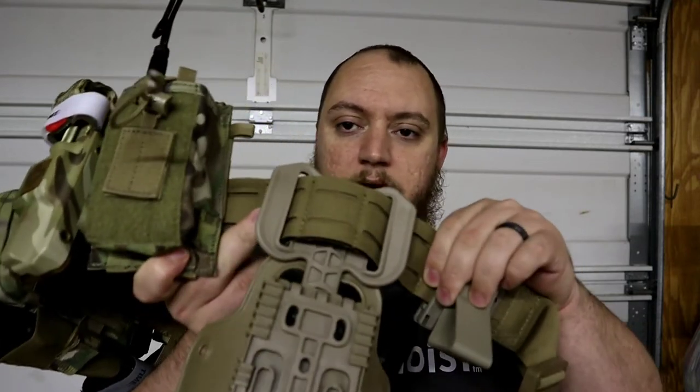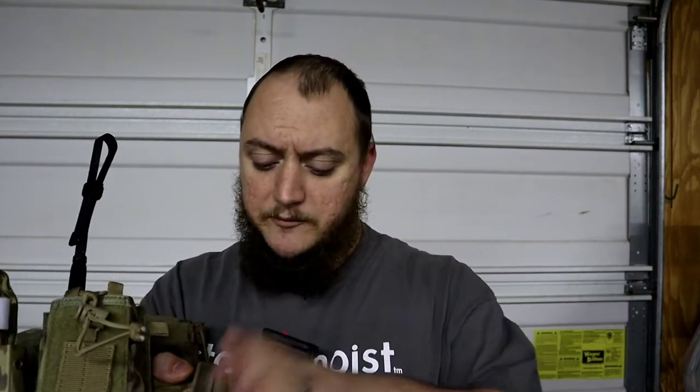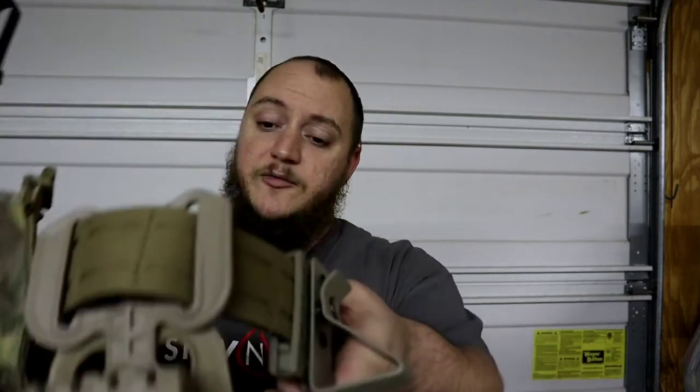They come in black, coyote brown, and green. My range belt is coyote and I have a black one for my duty or transport belt. The belt has the genuine Cobra buckle, laser-cut MOLLE, and is constructed of two-inch wide webbing. The laser-cut MOLLE is reinforced with scuba webbing.